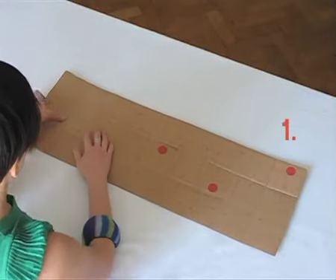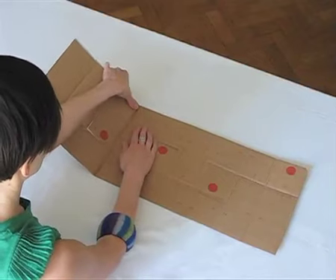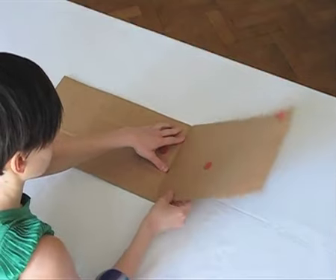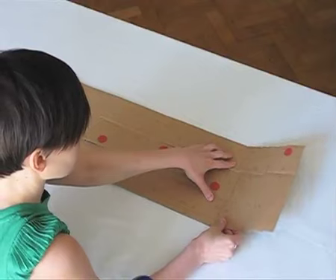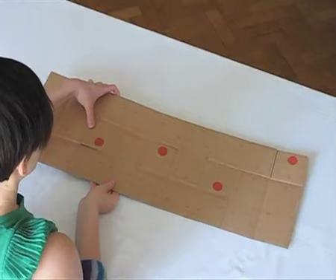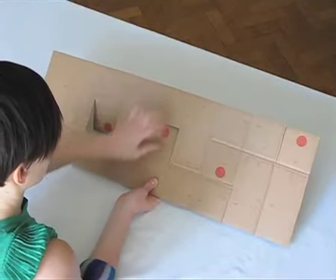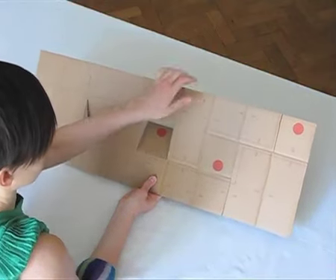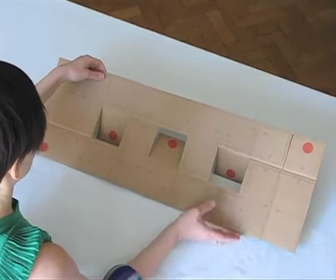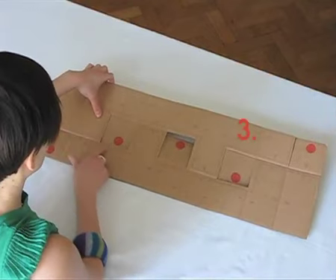The first step is to fold all eight vertical lines inwards. Then, push the three flaps back.